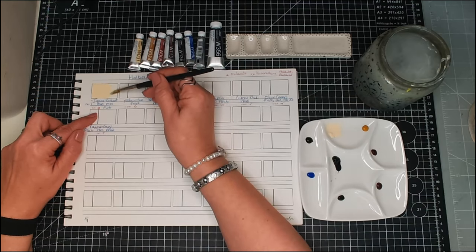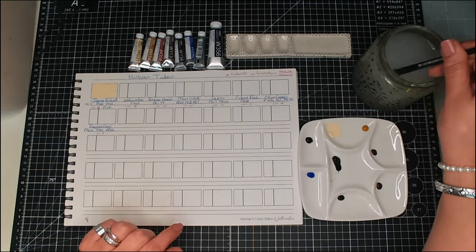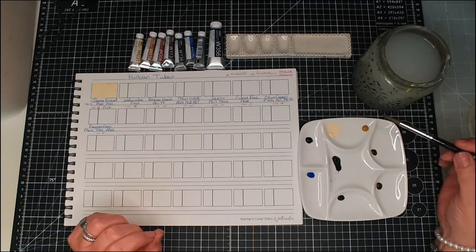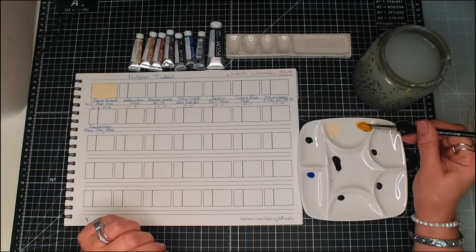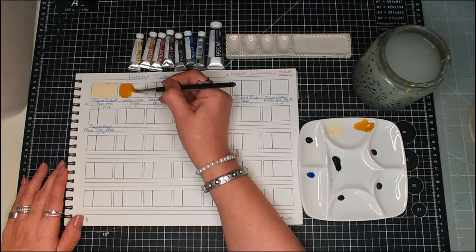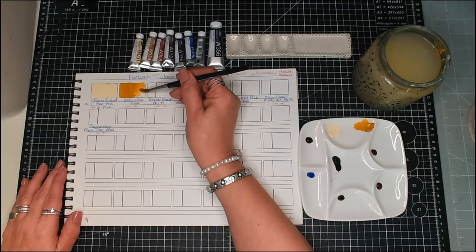Let's just water that down a bit on that side. I'll bring these up so you can see them once they're dry. My next color is yellow ochre, which is PY42 as its pigment. It says it's opaque on their website and it gets three stars — the highest rating for lightfastness. And yes, it is quite opaque.